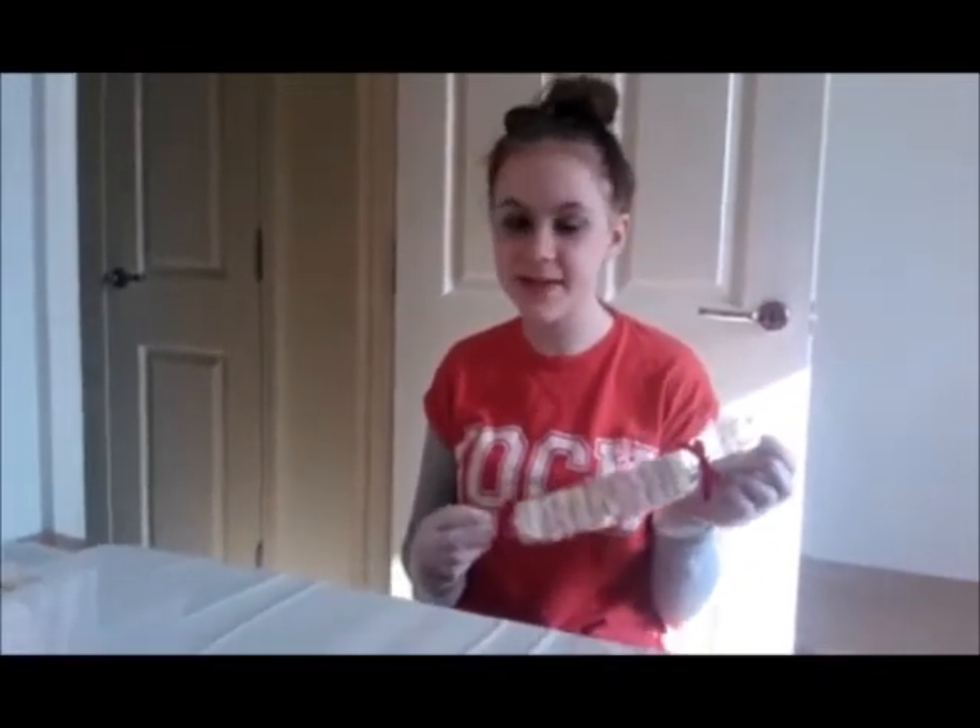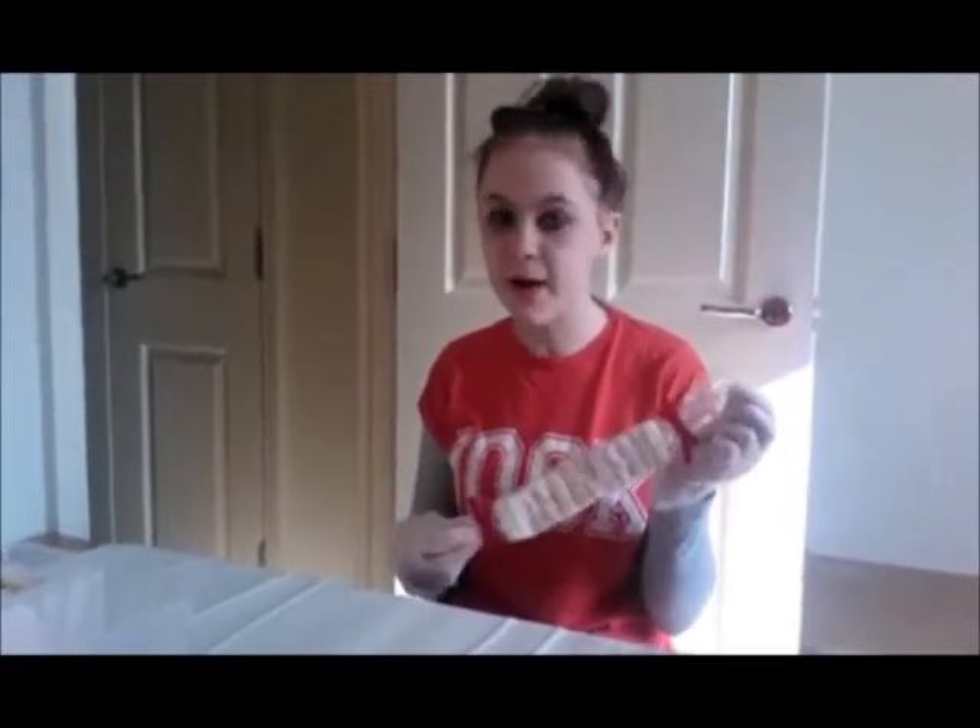Hi guys, today I'm going to show you how to make this pretty sweet kebab that you can use as a favour or a party gift.